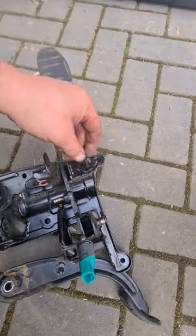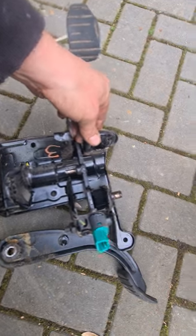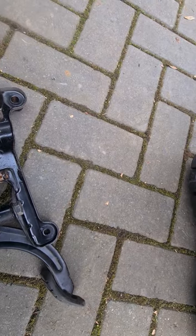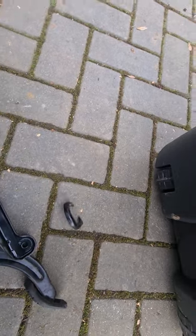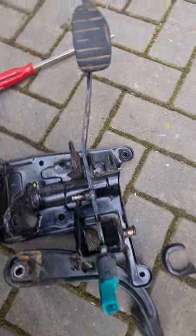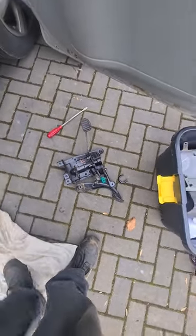It just wants welding back on there, doesn't it. It's a real bad design - you can't even get anything on it. I don't know what you could do. I suppose you could weld something outside there to stop it breaking. But I suppose if you started welding it and something happened in an accident, they could blame it. You'd have messed with the pedal box - it's a safety thing at the end of the day.